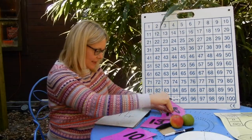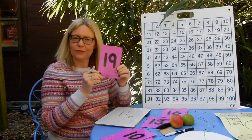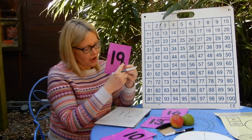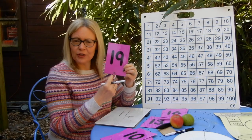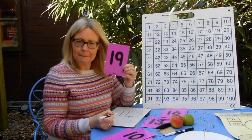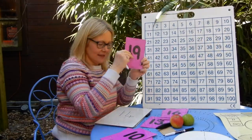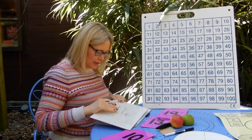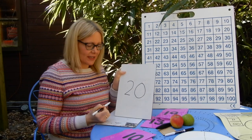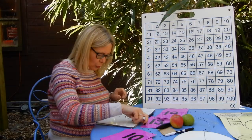Let's do another one from the teen numbers. I'm going to show you this number — this number is nineteen. So one more than nineteen would be — write this number on your board. Twenty is two lots of ten and zero ones, so twenty. So that would be what's written on your board now. Give that a little rub off now.